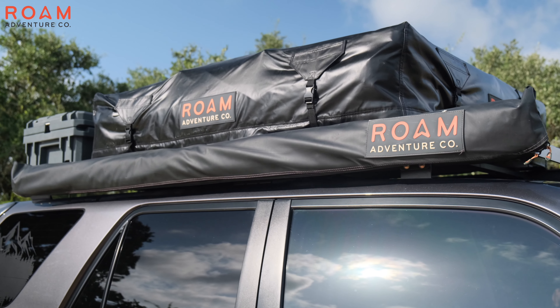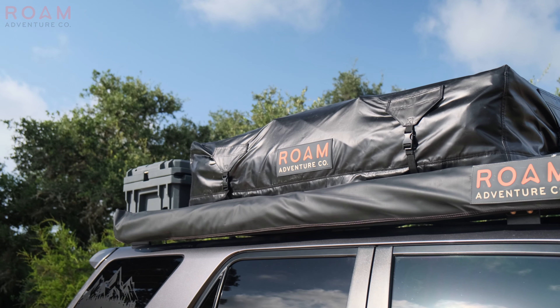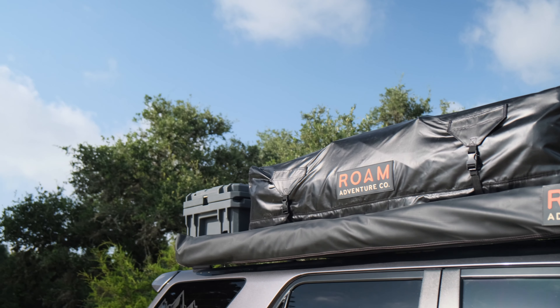After that, we'll go ahead and flip the RTT back over and put the cover on the tent, making sure that everything is nice and tight.